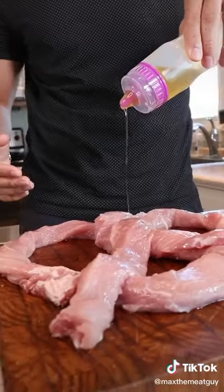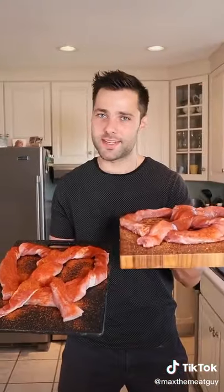Spin your pretzel and hit it with Killer Hogs. Got our pretzels, let's take it to the grill.